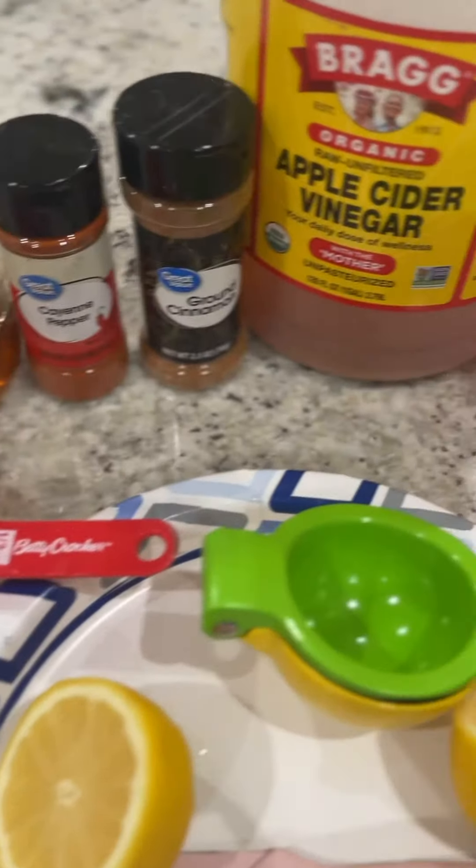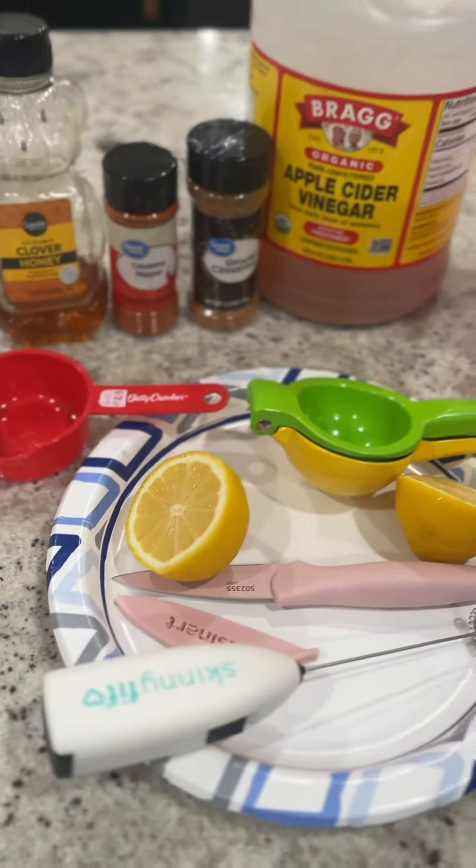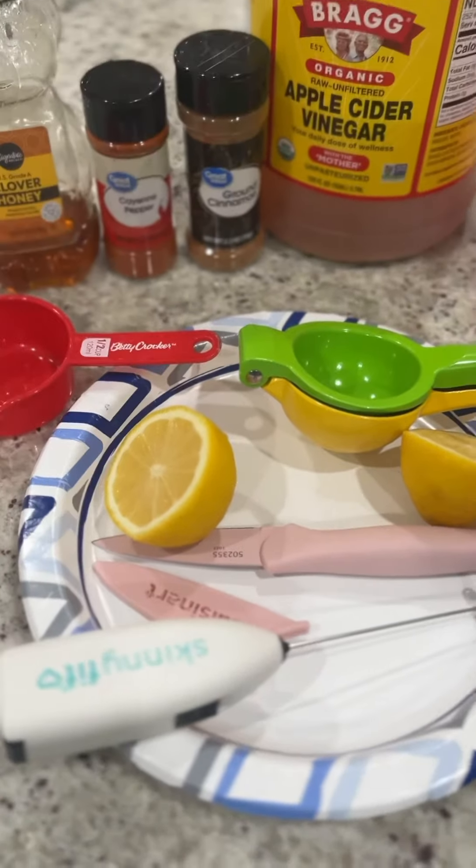Instead of going to the 7-Eleven and getting a coffee for our energy shot, I thought let's make one at home. You want to help me? Come on, help me make the energy shot. This is what we're putting in our natural energy shot this morning, and hopefully it does its job.